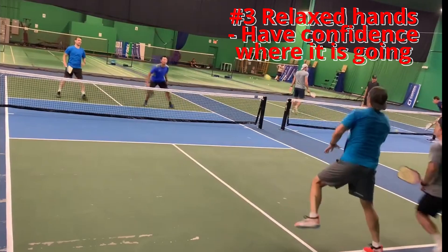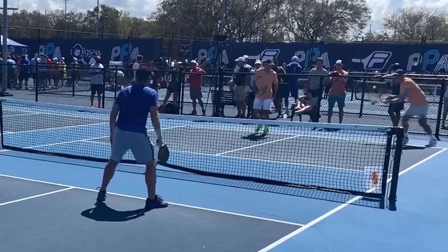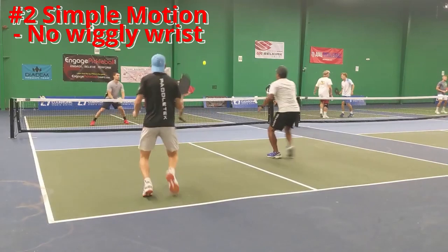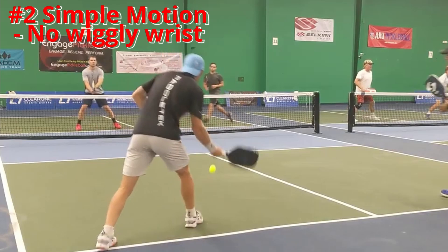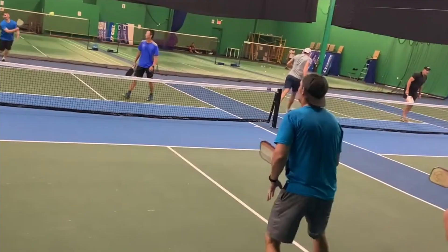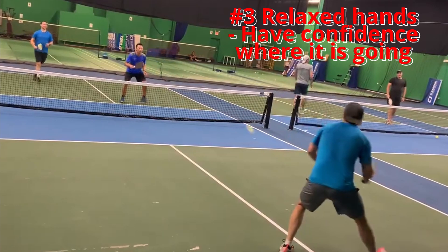Let me summarize. First, loft your returns for a more consistent third shot drop — like Ben Johns in the first example. Second, have a simple motion — no wiggly wrist, a smooth consistent full motion, just like Kyle Yates. Third, as we saw David do it, have relaxed hands, don't try to place the ball, let the ball go where it's supposed to be.